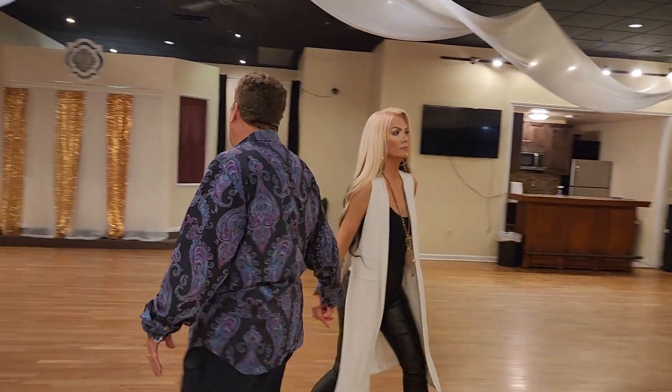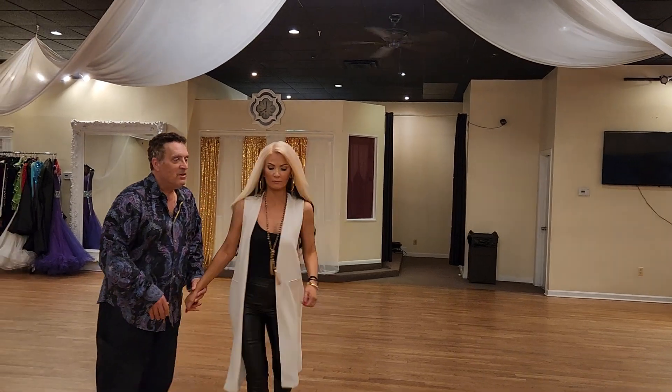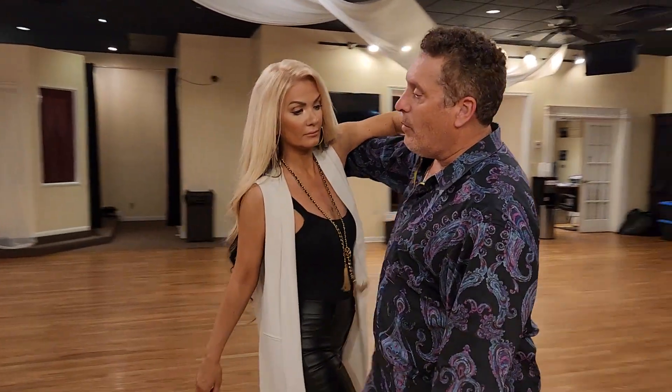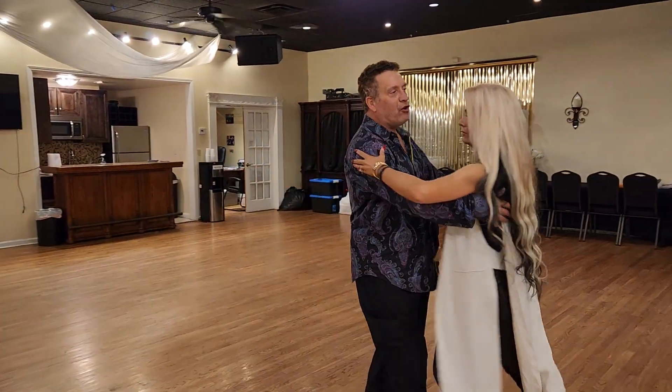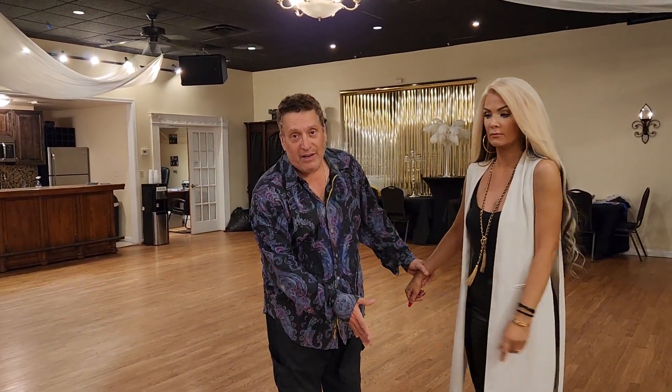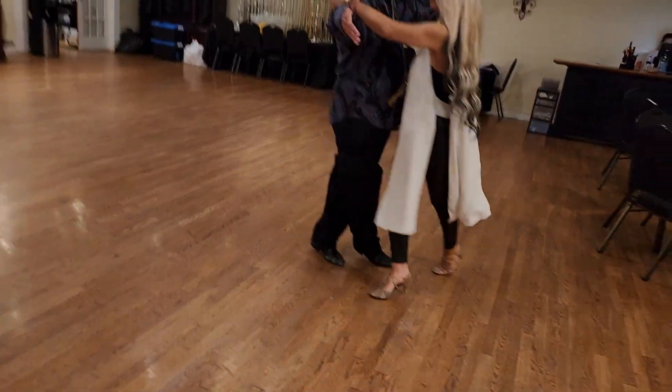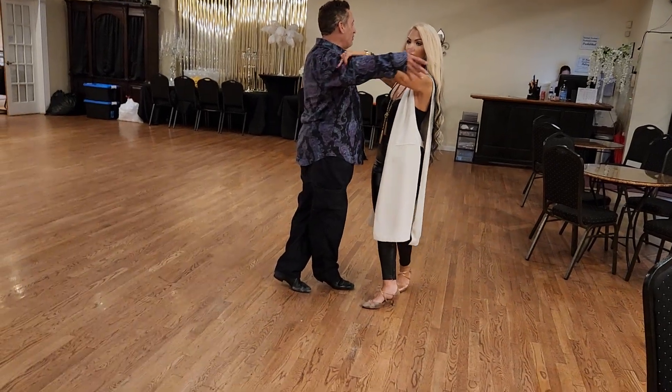We're going to set it up early. So it's going to go weave here. Now when I step back, I'm trying to make her go like a feather — forward, forward. Then I make my turn. So when she does that forward, forward, that's when I go to my little brace position. Forward, forward, that brace. Now she actually turns me.